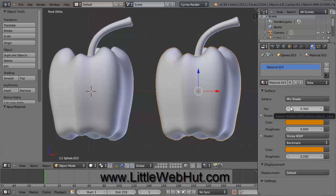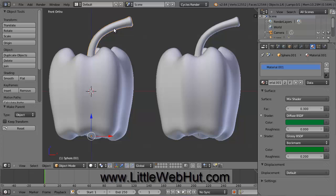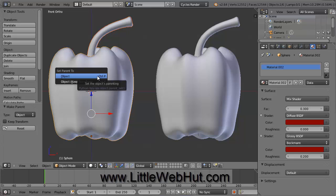The next thing to do is to group the body and stem together so we can move and rotate them as a single object. Right-click on the stem to select it, then hold Shift and right-click on the body to add it to the selection. The object you select last will be the parent, so make sure you select the stem first and the body last. Press Ctrl+P and select Object. Repeat this for the other pepper — right-click the stem, hold Shift and right-click the body, then press Ctrl+P and select Object.